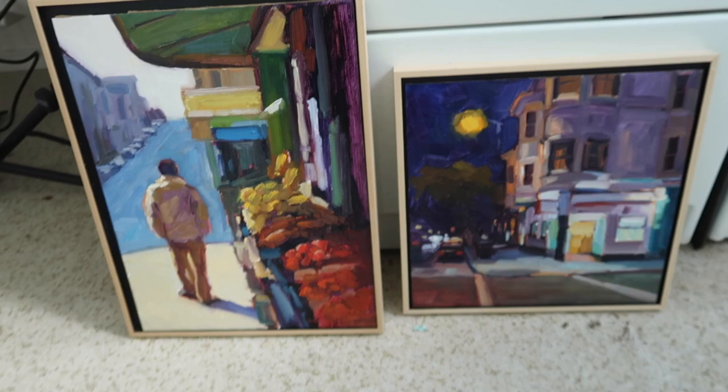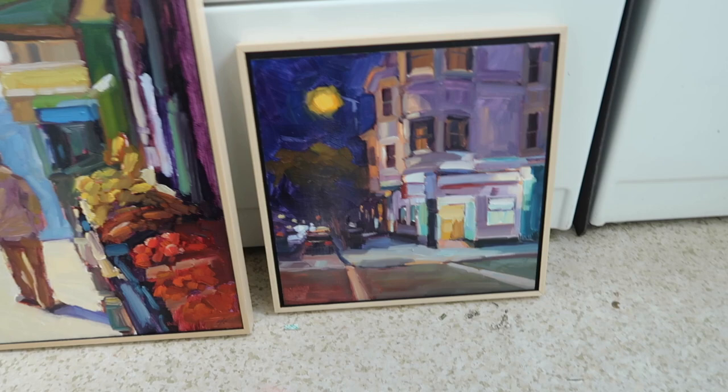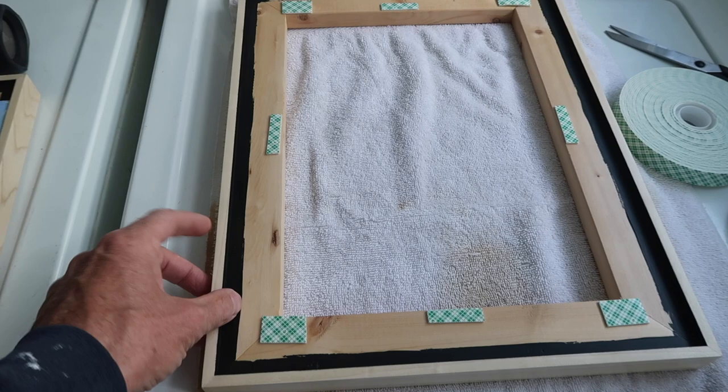I'm going to be framing up a couple of paintings for a show at Studio Gallery. It's a food-related show, so I've got this one here — this is Pacific Ave in San Francisco — and this one is a taqueria at night that's in the Mission.